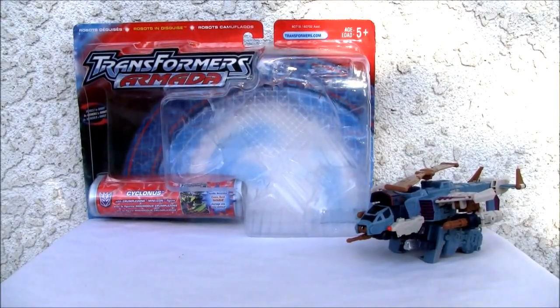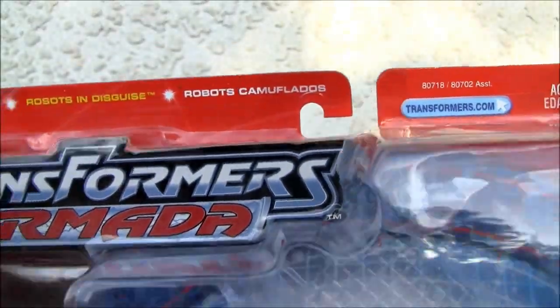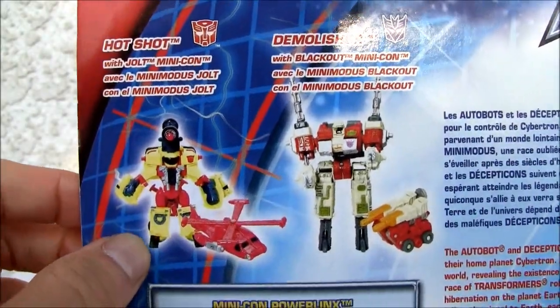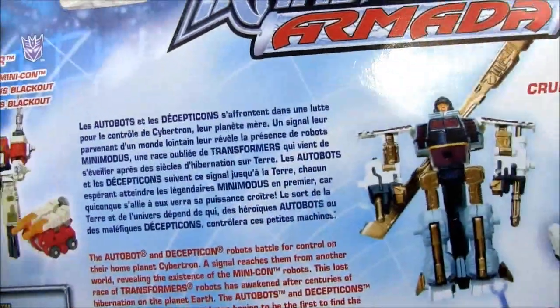Konnichiwa YouTubers, it's Redstock straight from Point Magu, California. Today we're going to do a video review on Transformers Armada Cyclonus. Let's look at the box — Cyclonus from the Armada line. These are not very discreet boxes, I'm not gonna lie. Let's go to the back — you've got everybody's favorite Hotshot, Demolisher, did a review on Demolisher already.